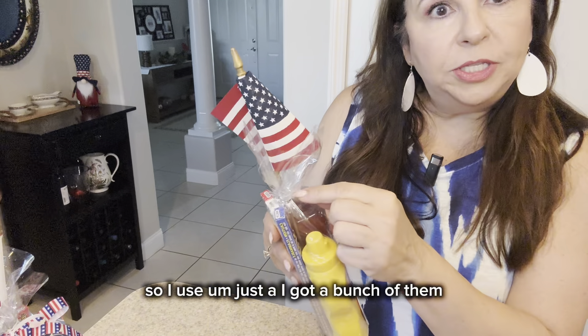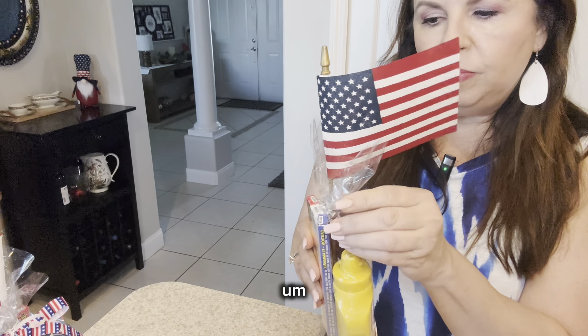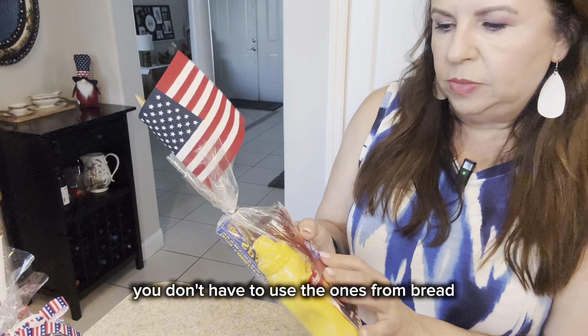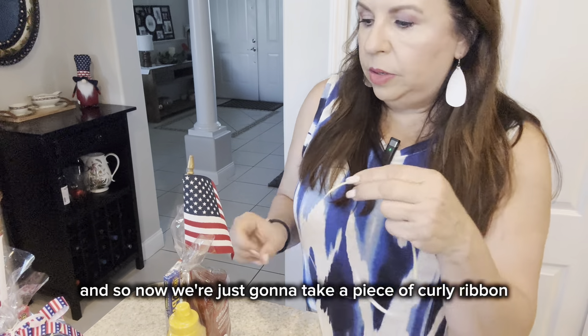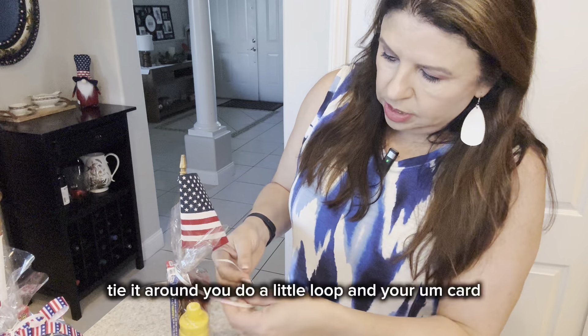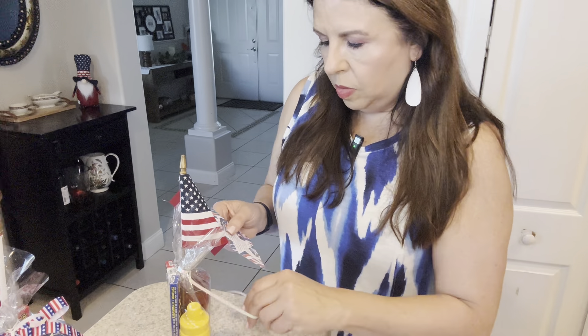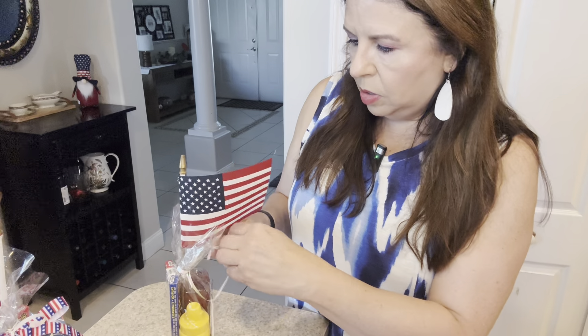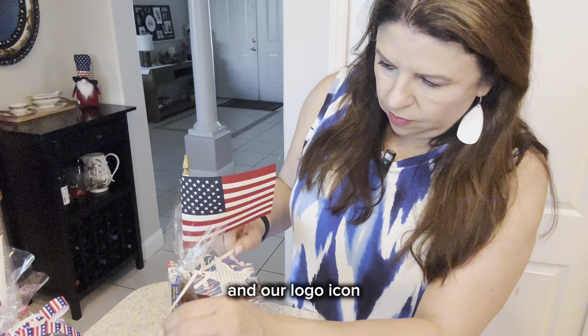I use the little tie bags from bread — you can buy them of course. Super simple. So now we're just going to take a piece of curly ribbon and tie it around. You do a little loop in your card, and on this tag I have our name, our brokerage, and our team name and logo icon.